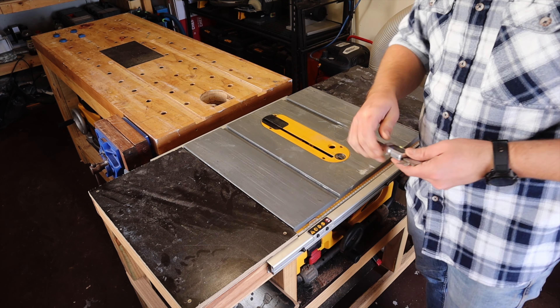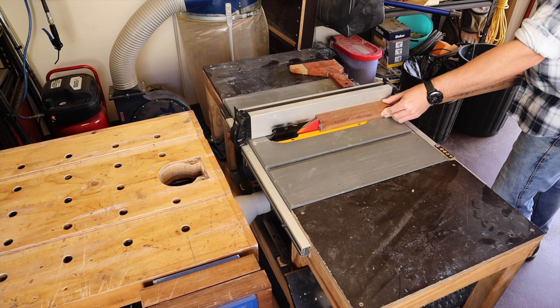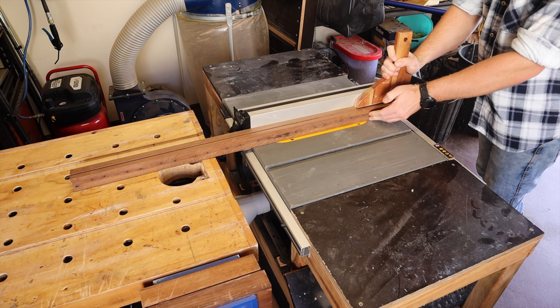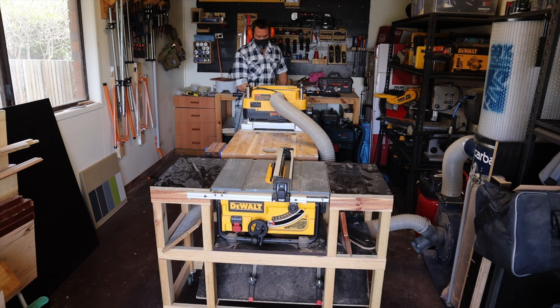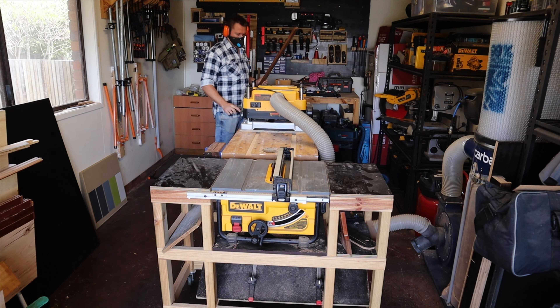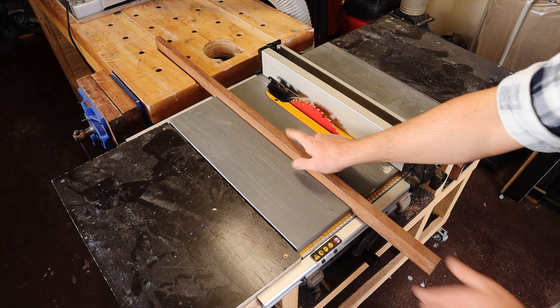Starting off, I measure the width of the miter slots in my table saw and rip a piece of hardwood to just thicker than I need. Then we're off to the thicknesser to fine-tune it and keep fine-tuning it until it slides nicely.